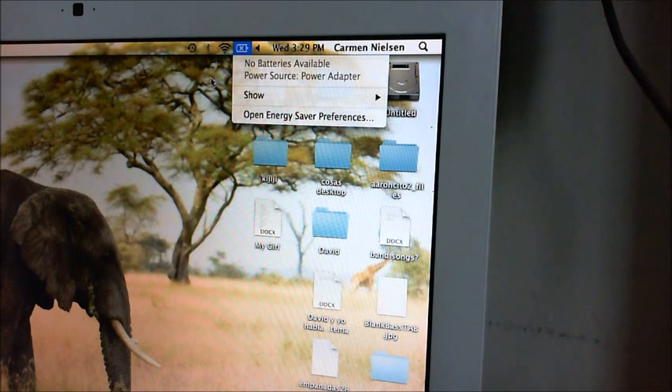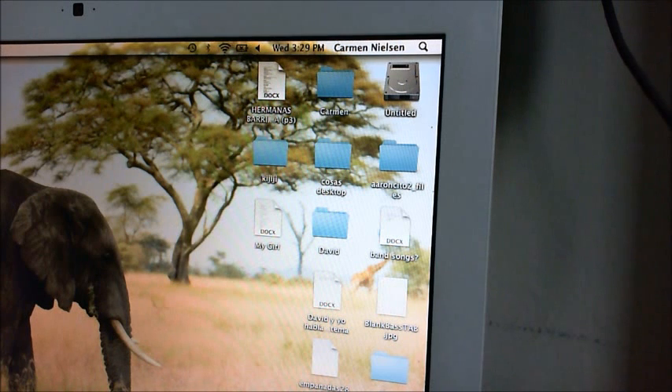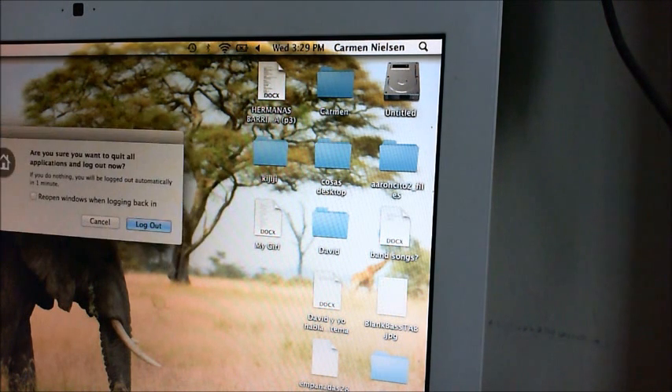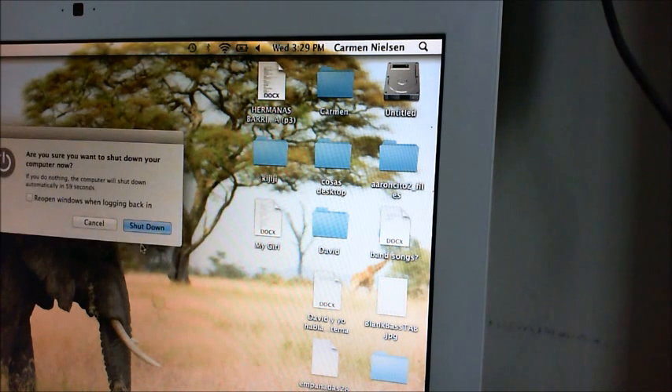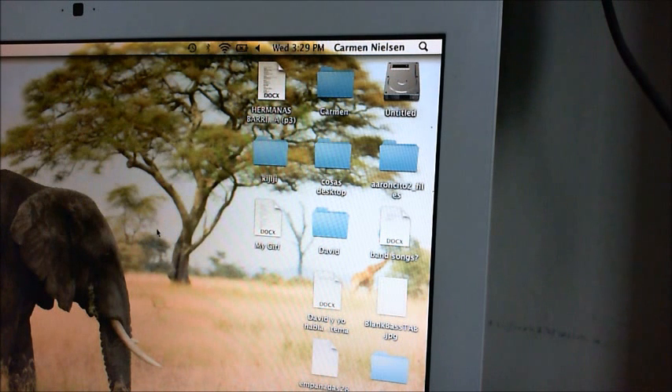I'm going to shut down the laptop so that we can turn it over and repair it.